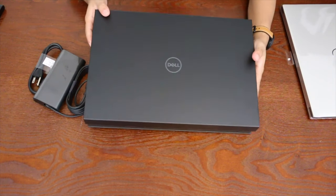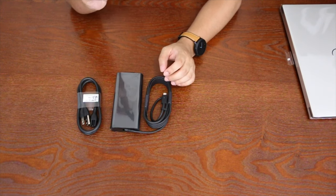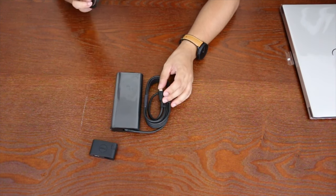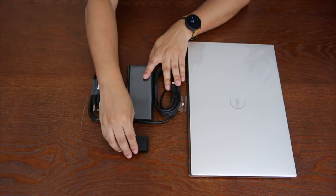So to summarize what comes in the box: the dongle, the cord from the wall socket to the power brick, the power brick itself, and then your Dell XPS. If you were worried about needing to buy a dongle separately, don't — at least the 15-inch comes with one in the box. You don't have to spend that extra money on an adapter dongle.